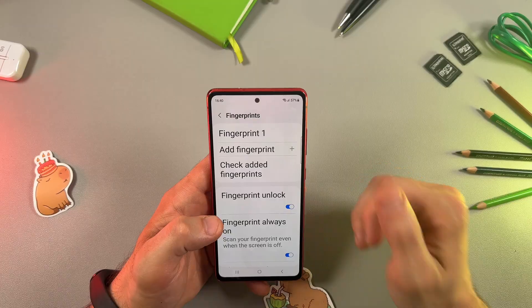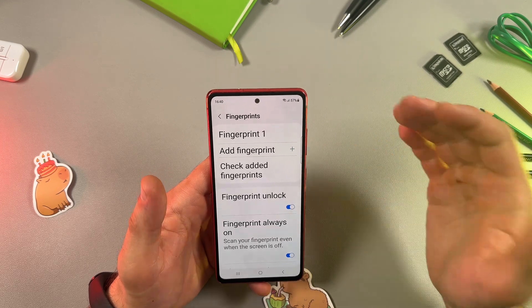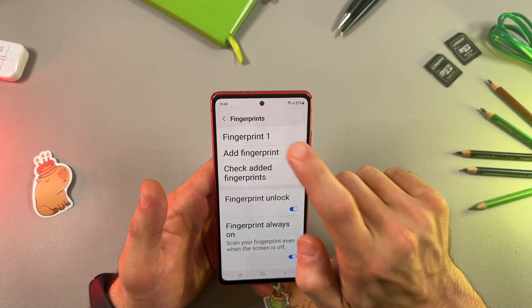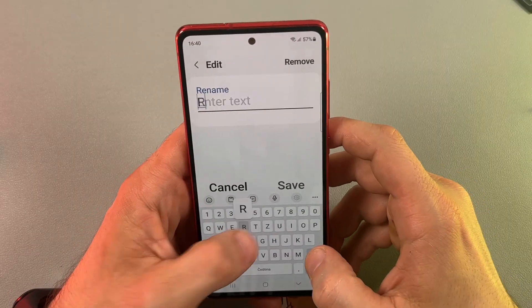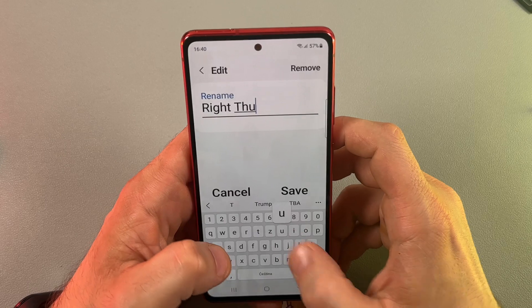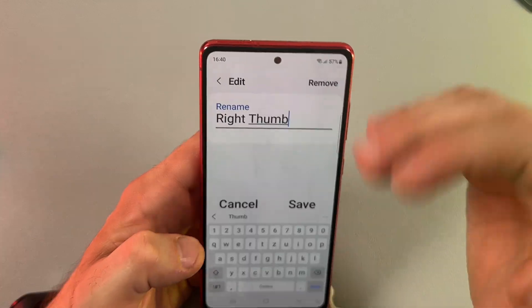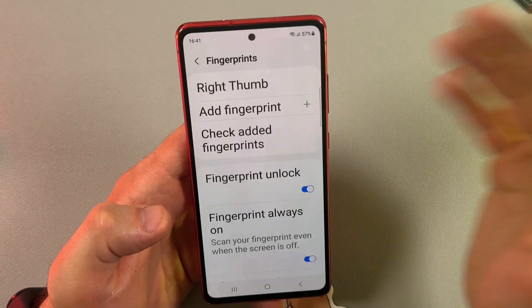Now we are in the Fingerprint menu. Let's see what we can do from here. Tap on your newly created fingerprint — you can rename it, or you can remove it by tapping the Remove button. For now, let's just rename it.